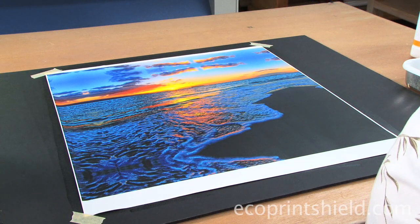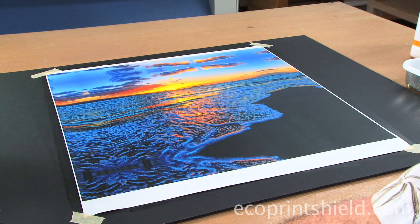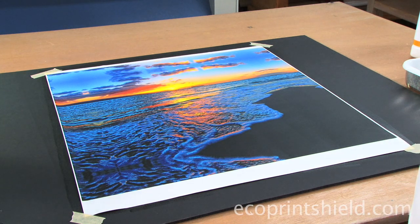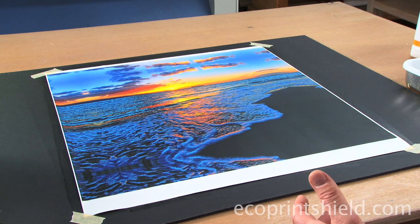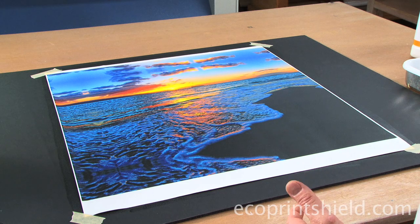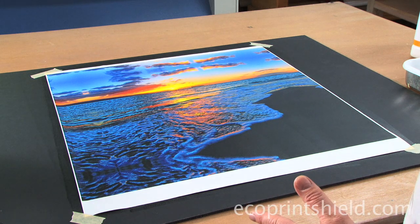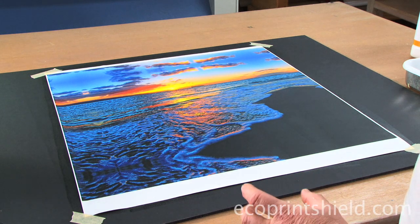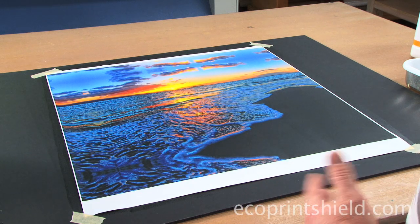Here we go with the second application. Your first application is actually the most difficult to put on because the canvas is acting like a sponge, pulling all the moisture out. In doing that, it tends to dry the coating prematurely. Your second coat, since it's sealed off the canvas, you'll find that you can do it a lot thinner with a lot less coating — it spreads way more evenly and dries more evenly.